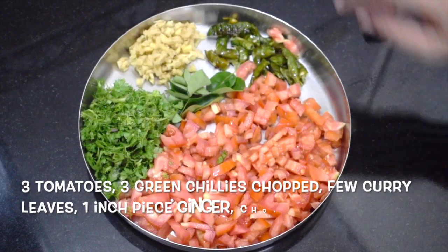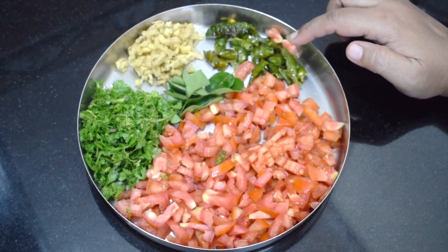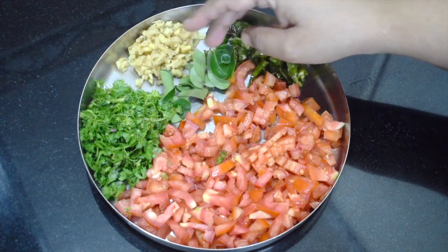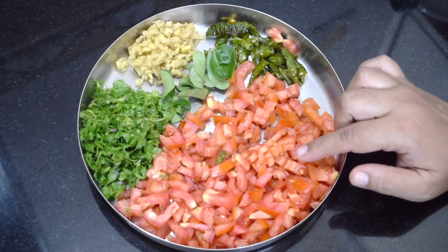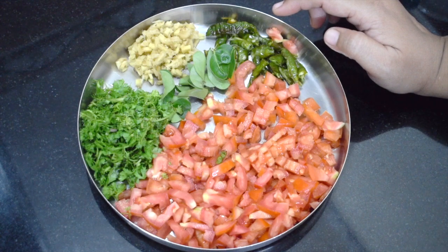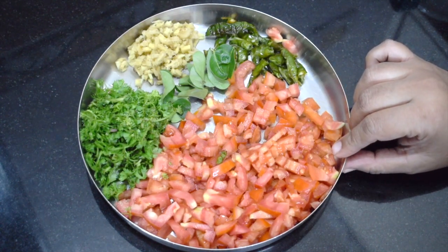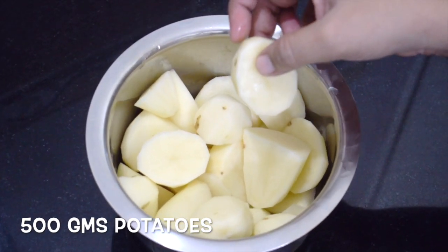Here I have taken fried green chillies — I had fried them for some other recipe. This is one inch piece of ginger, chopped few curry leaves, three tomatoes chopped fine, and chopped coriander leaves. You can use normal chillies also, but these chillies are on the spicier side. If you wish, you can add onion and garlic, but I have not used them. This is 500 grams of potatoes, just peeled and roughly chopped.